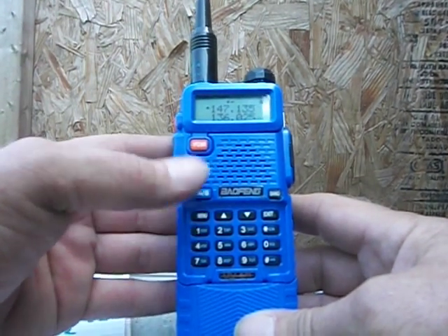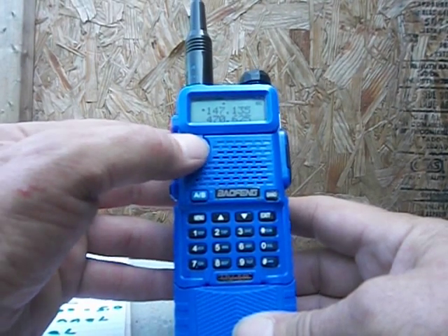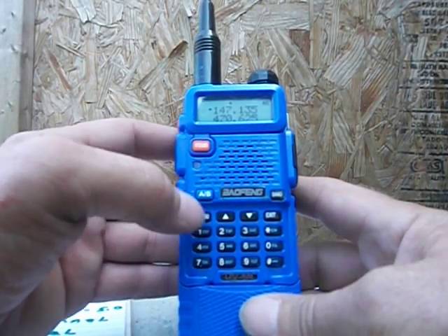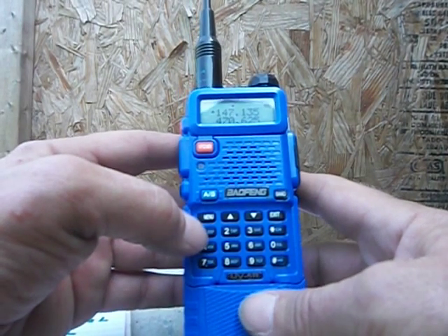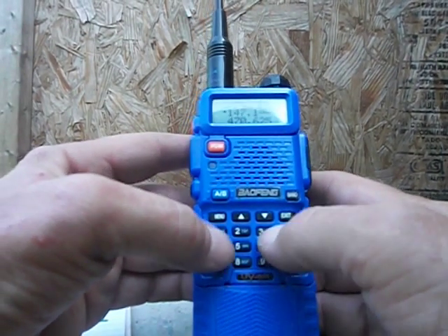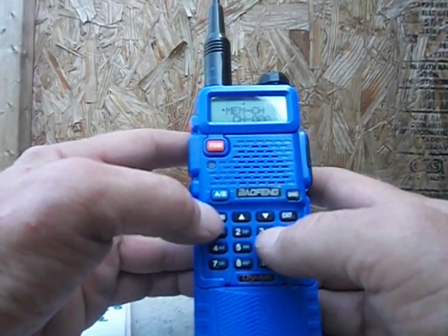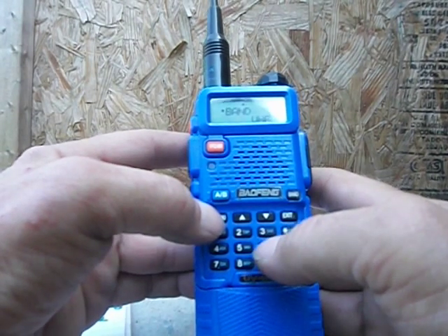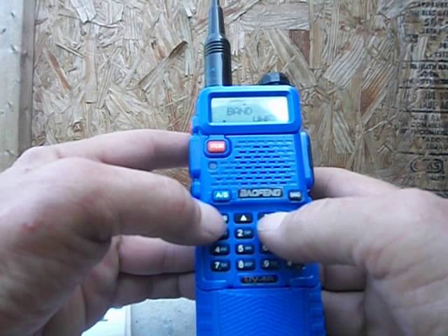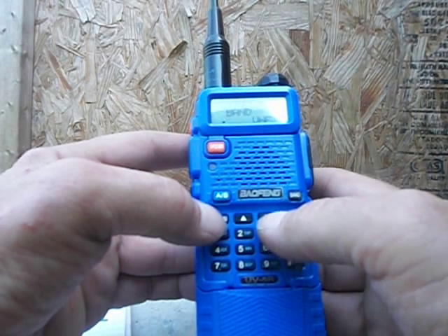I've got the volume on — the radio talks back. You want to go to frequency mode; push that button. Channel mode, frequency mode — I'm in frequency mode. I'm going to enter my repeater frequency: 1-4-7-1-3-5. Okay, I'm in there. Hit menu 33 and hit menu again and go up or down — VHF or UHF. Two meters is VHF; I've got it there with the arrows.